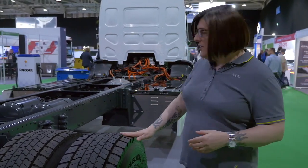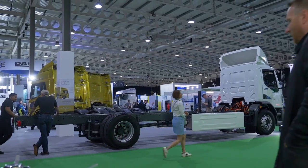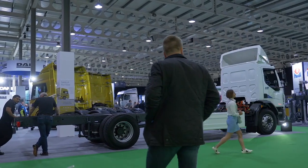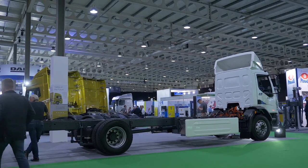As you can see from the rest of the truck, it's basically business as usual as it would be in our diesel models. Nothing really towards the back of the chassis to change or to talk about — in fact we actually use the same axle ratios as we would on our diesel models.